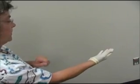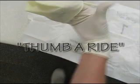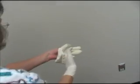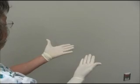Don the second glove. Slip your four fingers of your gloved hand under the inverted cuff of the glove without contamination. Don't forget to thumb a ride. Pick up the glove and step away from the table. Slide your hand into the glove and pull it on over your wrist without contamination, in one motion.